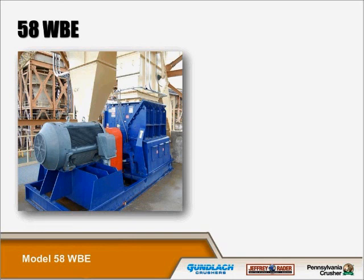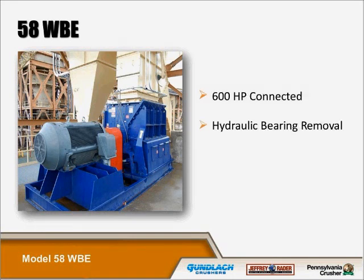This particular wood hog is in a biomass facility. It's a 58 WBE with 600 horsepower connected. The application requires 600 horsepower to process the material and achieve the required throughput rates and desired product size. In most cases, screening of material prior to the wood hog is suggested, which this one does have.